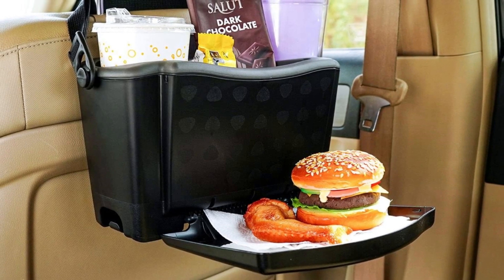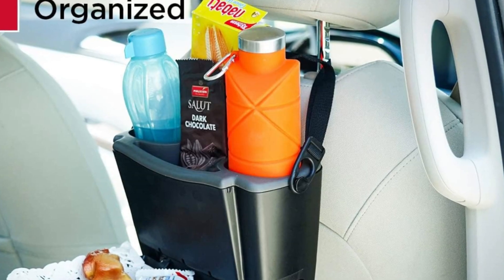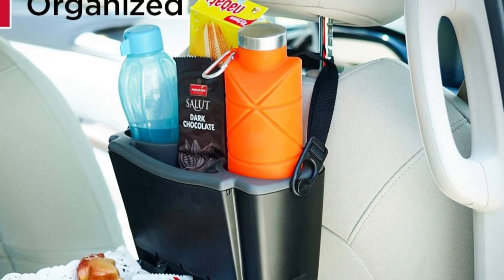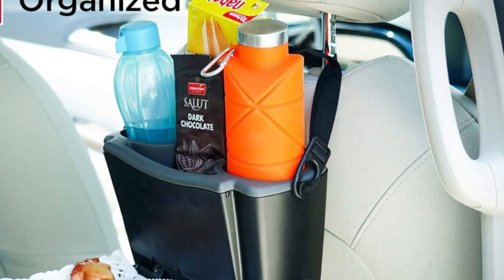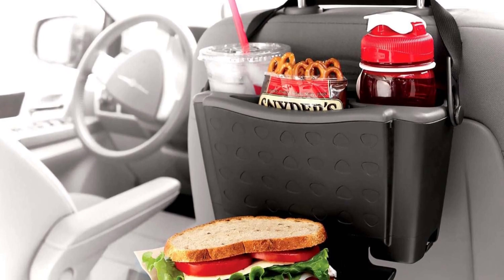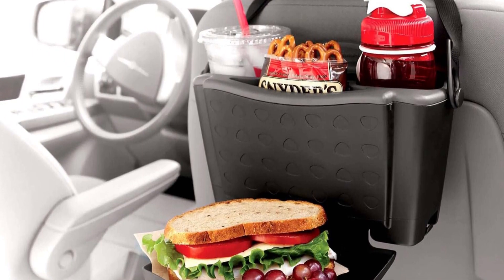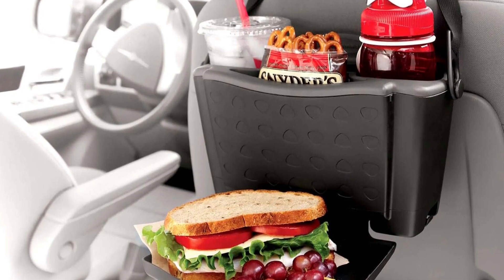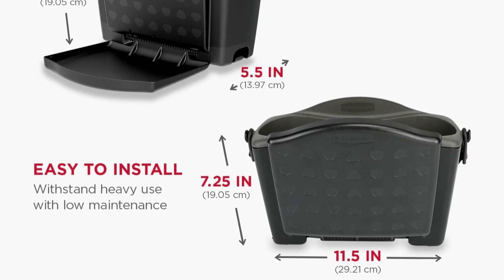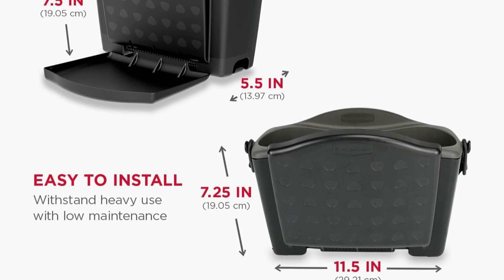It also includes a removable insert with dual 20-ounce cup holders, plus extra storage for pencils, crayons, or other small items. There are even hooks at the bottom to hang trash or storage bags. With its non-slip back, the tray stays securely in place, and when you're done, it folds up for easy storage. Cleaning is no problem — just wipe it down with a damp cloth or pop the insert in the dishwasher.